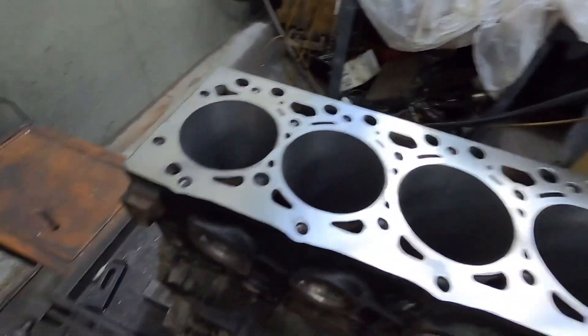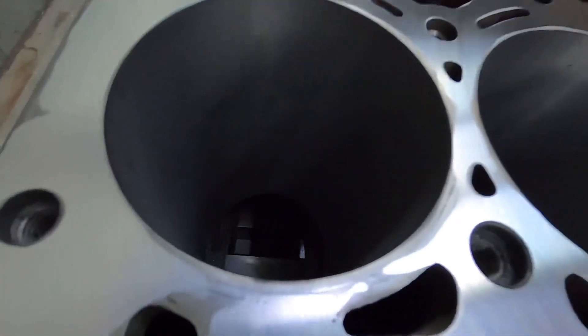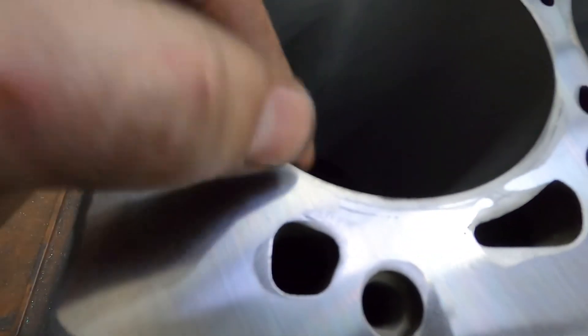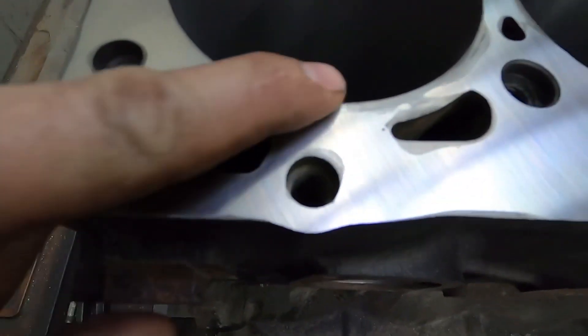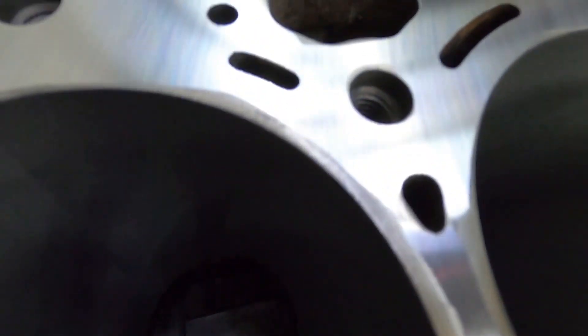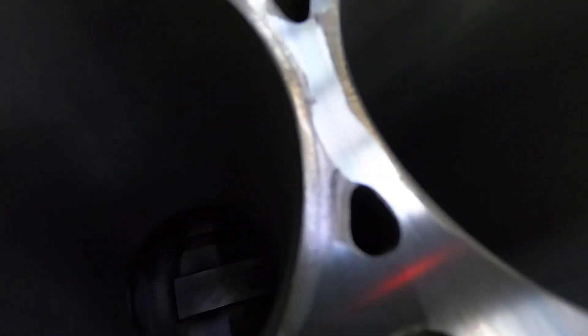Alright guys, so I wanted to show you this — it might be hard to see, but you'll definitely be able to see it. So this block, we've taken off 4 thou, and you can see right here where that is going to go right into the water jacket, where somebody has cleaned this with a...